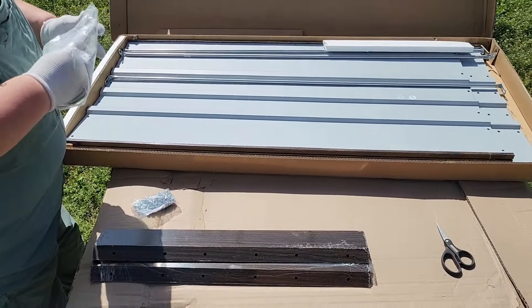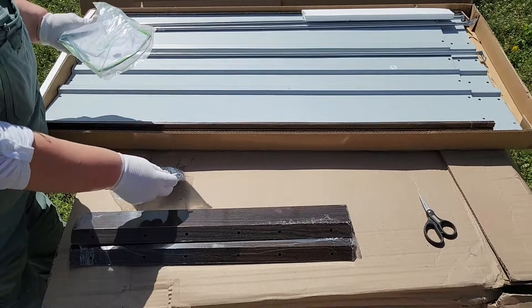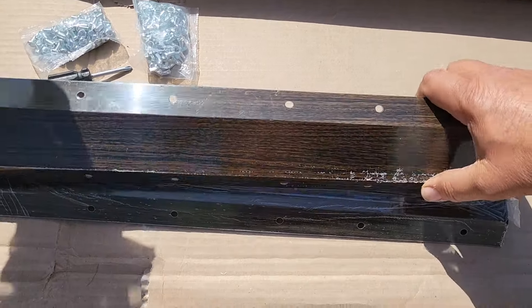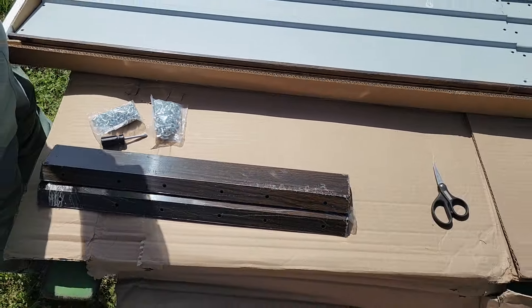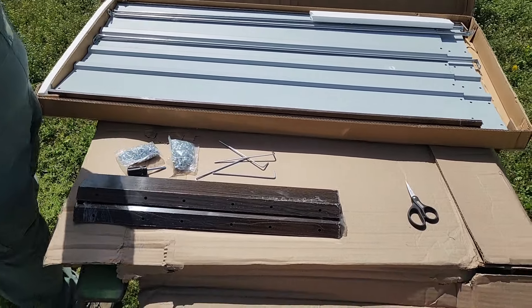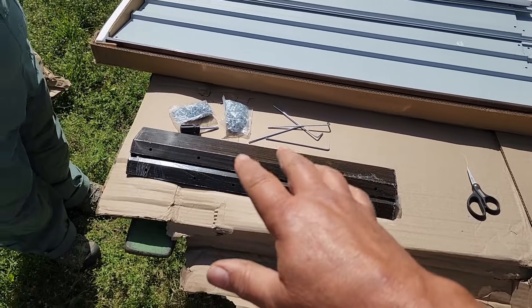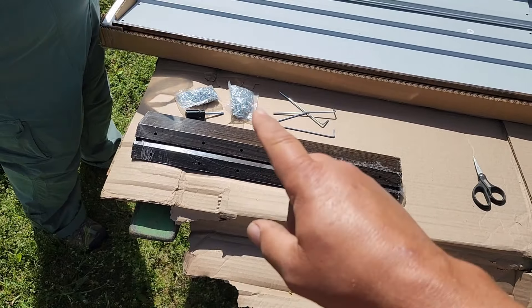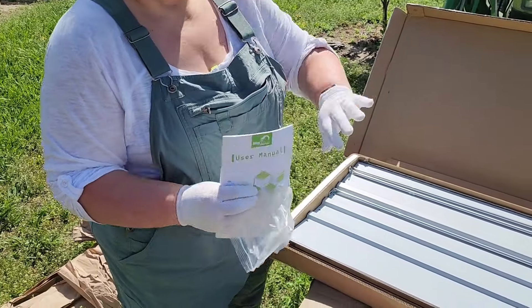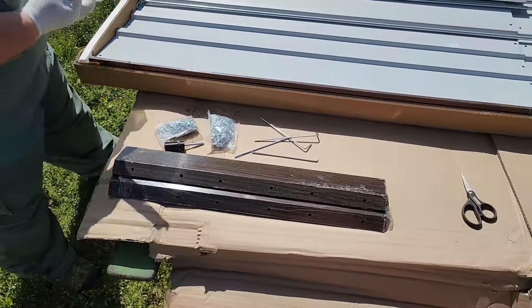Got our box open here. The inside of the panels are all gray and here are the corners — they've got kind of a wood grain to them, which is a nice feature so it doesn't look so industrial in your garden. They send everything you need to put it together. They even send you a screwdriver. There's a bunch of screws, it comes with wing nuts, and they even send you gloves to use.